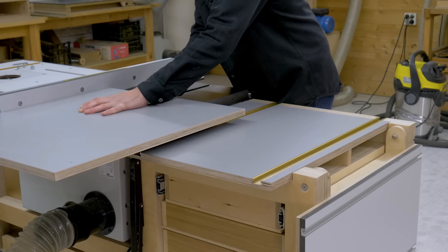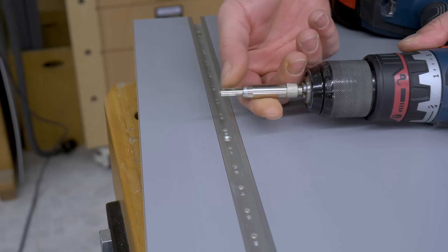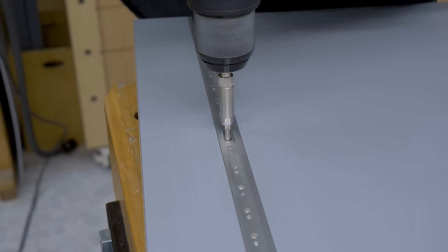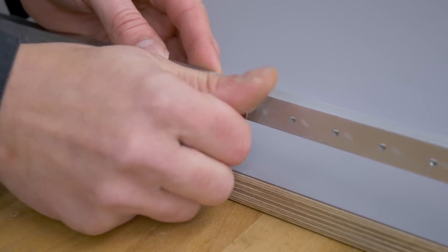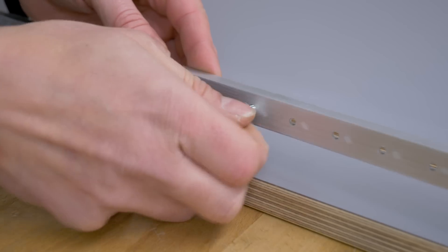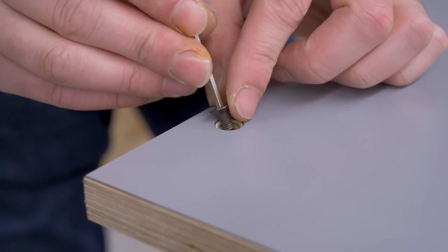Following the same process, I'll make two rabbets so I can insert the T-tracks on the sliding carriage top. Since it's not very thick, besides wood screws I'll use flathead bolts. For that I had to thread some holes in the T-track.